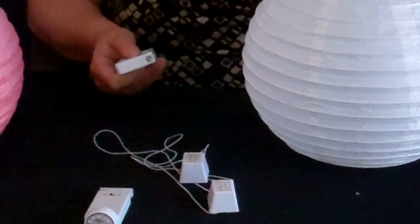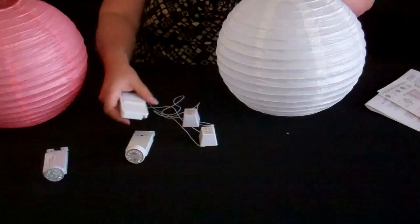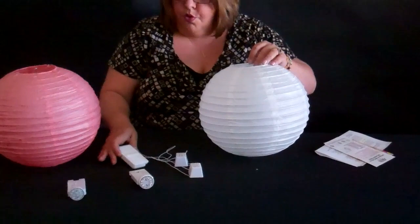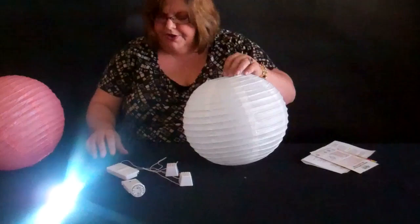We also have, for convenience, the remote control. As you can see, I've got one light with a remote and one without a remote. The lights without the remote control do not work with a remote control — you have to get a special remote control light to work with the remote control, or you can get the one that you simply turn off and on with the switch on the back. So we've got both of those lights that we're going to show you.